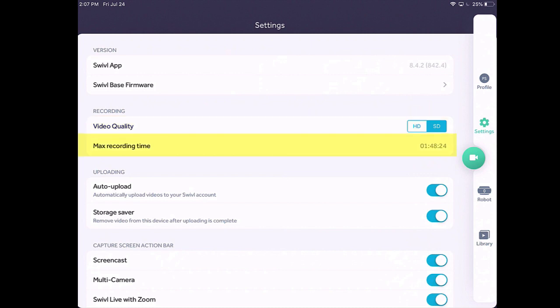On that previous screen up at the top it said I had an hour and 30 minutes. Well, you can see here on the max recording time it says one hour 48 minutes and 24 seconds. With the settings we're going to enable, it's going to record what you do and then automatically upload it to the cloud, not taking up any space on your device. If you have a device that doesn't have a lot of space — say you have a lot of photos or apps — your recording time is going to be shortened. So you want to make sure to keep your device memory clear. If I switch over to high definition I really only have 22 minutes and 45 seconds worth of video, so for our purposes standard digital works pretty well.